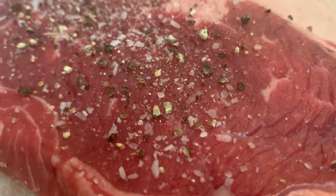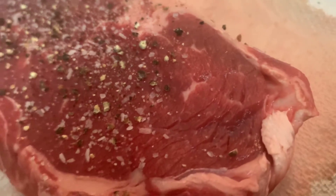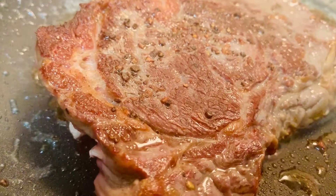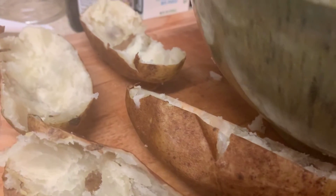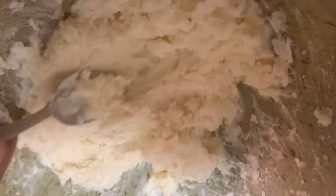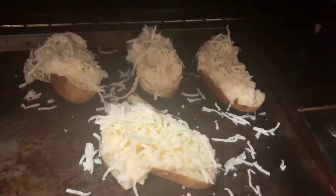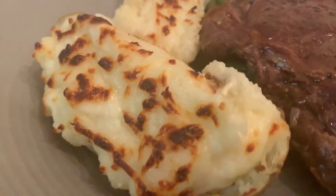No matter what kind of steak you have, make sure you pat it dry. Season it — make sure that thing is seasoned — then sear it on high heat until you get a nice golden crust. For the potato, scoop all the insides out into a bowl and really make mashed potatoes: salt, pepper, garlic powder, onion powder, heavy cream, butter, mozzarella cheese for the extra feel. Then boil them until that nice top is golden brown.